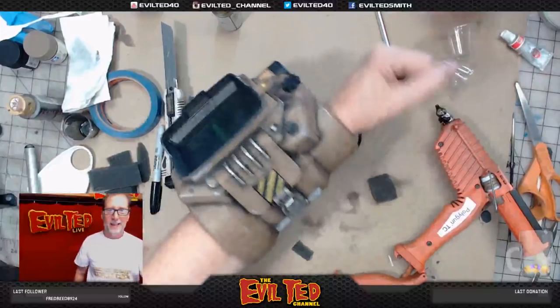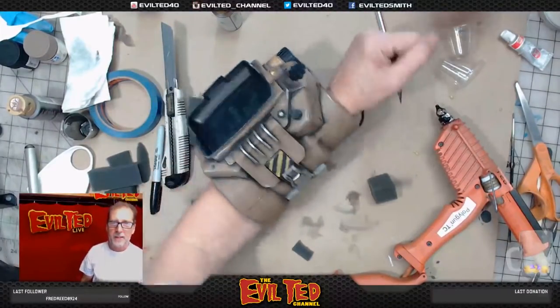Moment of truth — hey, there it is! Look at that — it's my Pip-Boy!